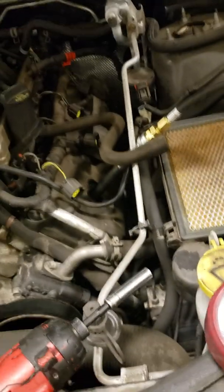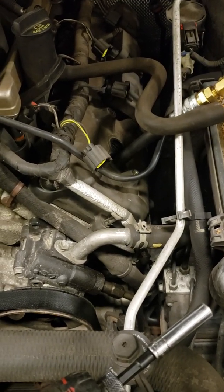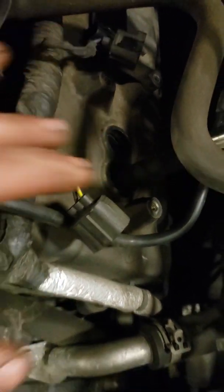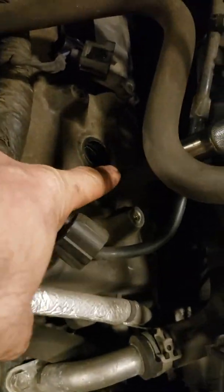A compression test on a Hemi. Hemis from 2005 and up have two spark plugs per cylinder. This is kind of a basic thing — you only have to remove one of the spark plugs to get a good compression reading.